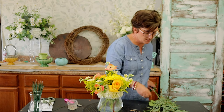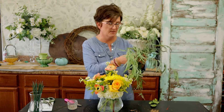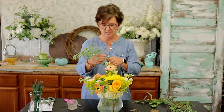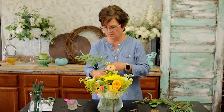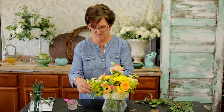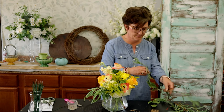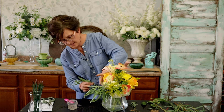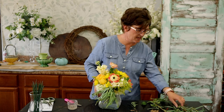To finish off this little summery arrangement, we're going to add a little bit of willow eucalyptus. I'm going to break it into smaller pieces and nestle it all the way around in this arrangement. I like to lift up the hydrangea and just tuck that eucalyptus all the way around.